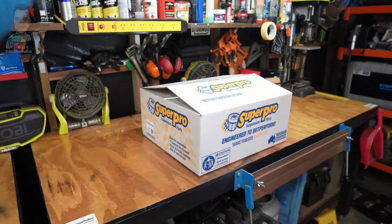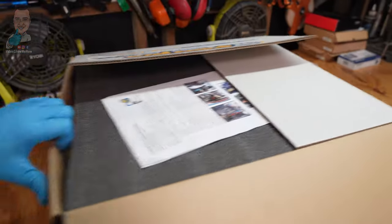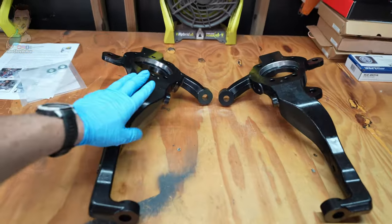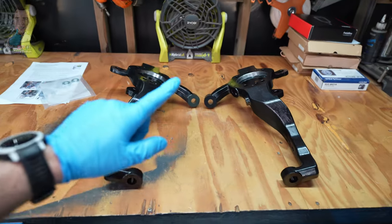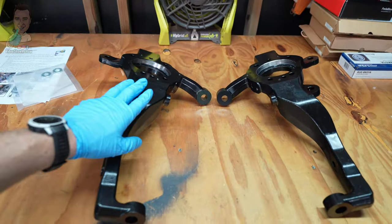Our first step here is to get everything out of the box and see what we've got: instructions, knuckle number one, knuckle number two, and some washers. Here are the two knuckles — these are the stars of the show. I'm not going to go into a whole bunch of detail on how these are designed. Check out the other video if you want that detail. Today we're all about the how-to.